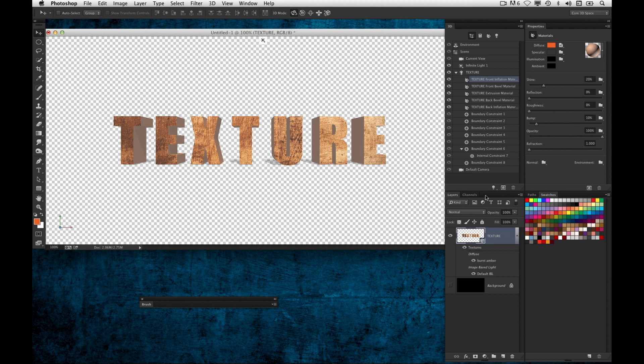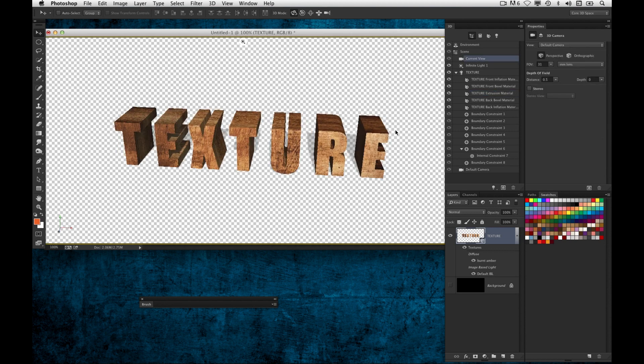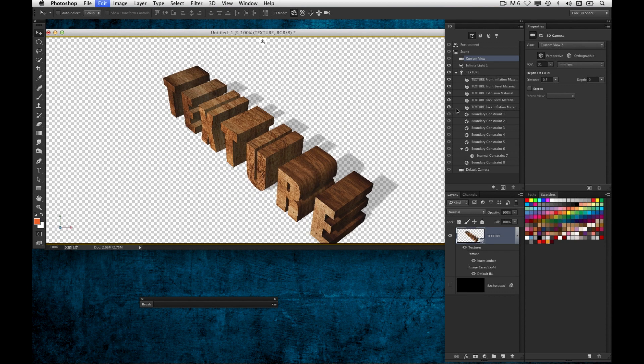In the past, to apply it to all the other faces I would need to select like the Extrusion Material, which is the sides, and then do that same step over and over again. Now in CC they've added something that makes it easier. If I go and select the extrusion and go into that Diffuse menu, notice it shows me not only New Texture and Load Texture, but also any textures I've already applied elsewhere to this object. So it recognizes the burnt amber — do I want to use an existing texture? Yes. And boom, it applies it to the side of the text.